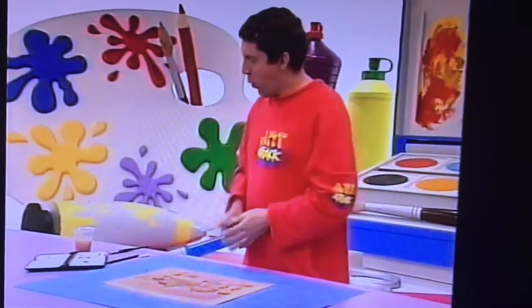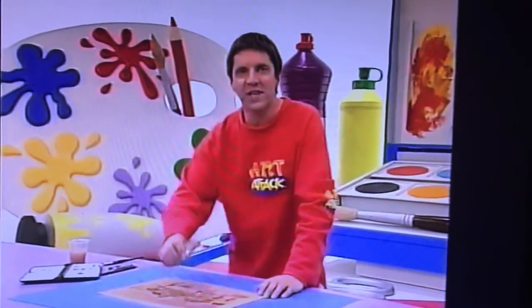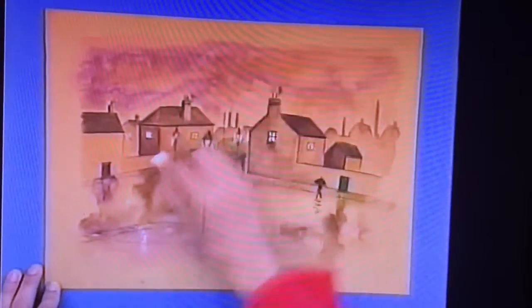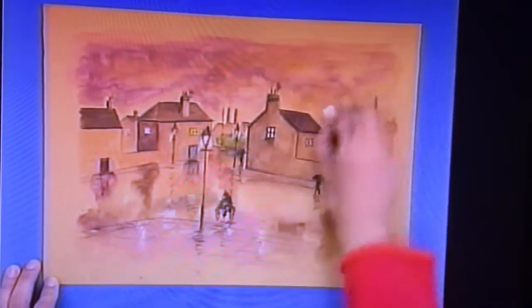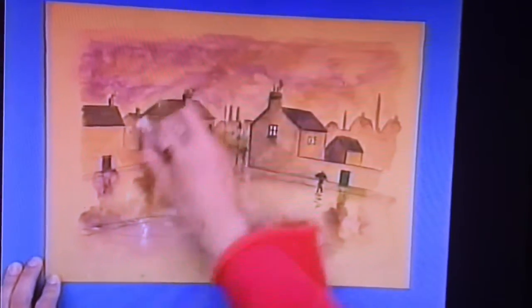And finally, take a white wax crayon and streak it across your picture to give the impression of rain. Do it very lightly, with the crayon on its side to start with. And then some with the pointed edge, just to pick out those raindrops.